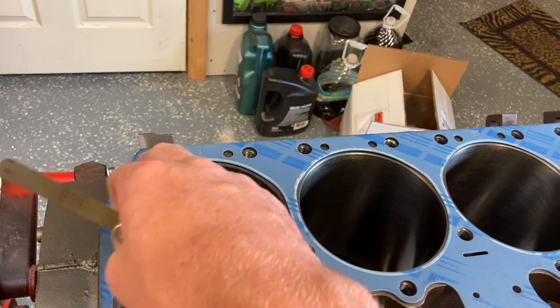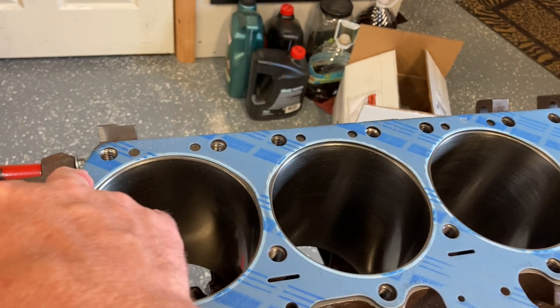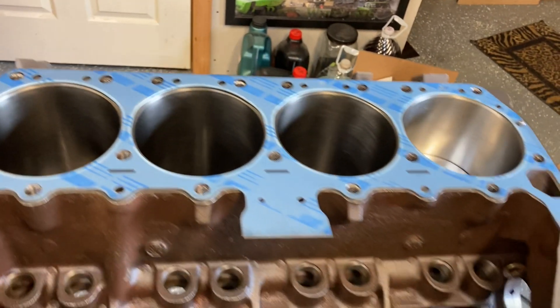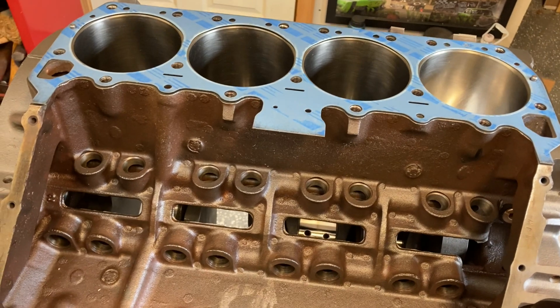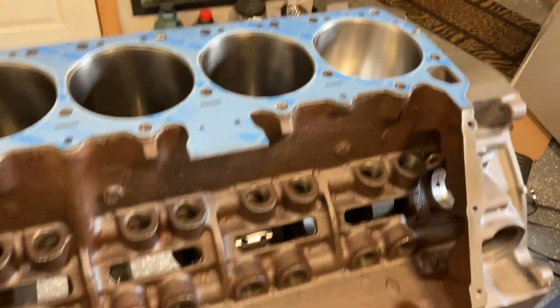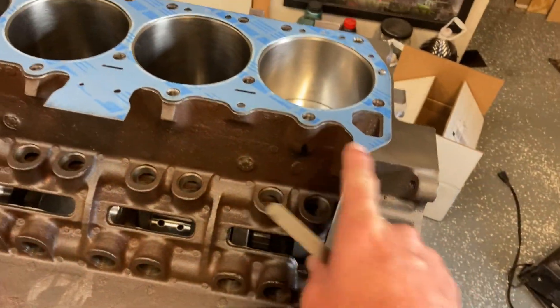Luckily, there's no water out to this point, but there could be. So just keeping that in mind — it could cause a little leak out the back or something you wouldn't see until you put the engine together. That's kind of my number one: getting both surfaces as flat as you can, and minimally getting the head done.